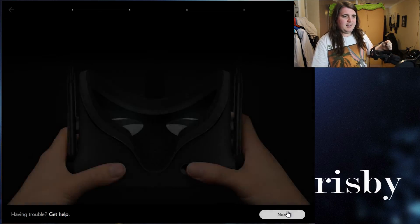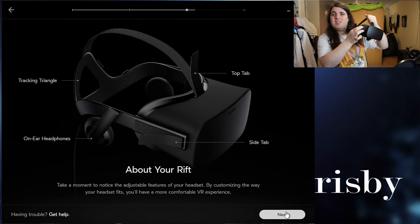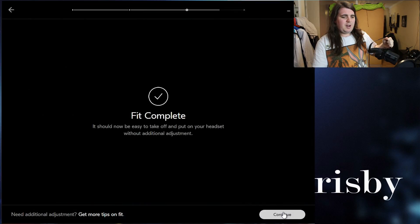The sensor is tracked in. Personalise your Rift — you have your side tabs for adjusting the sides and a top tab to adjust the top. Customise your fit: make sure it fits you. If it fits, it should be fine — fit complete.